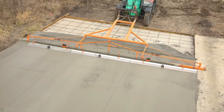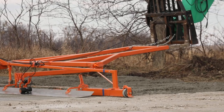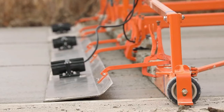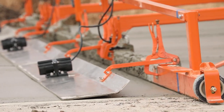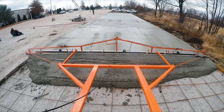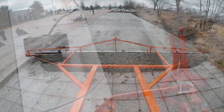After grading gravel, simply unclamp the subgrade panels, attach the vibrating floats, and start screeding concrete. Dragon Screed's remote-controlled vibration system with variable speed settings provides a smooth, level surface each and every time, making finishing a breeze.